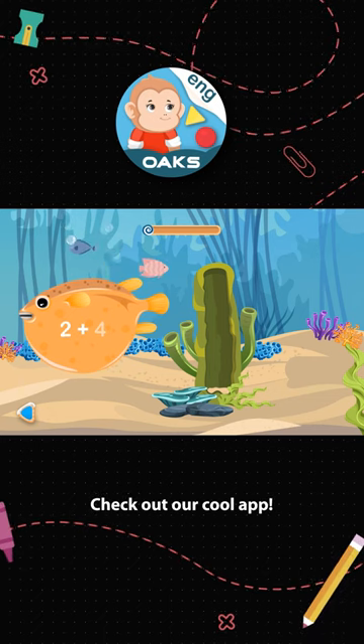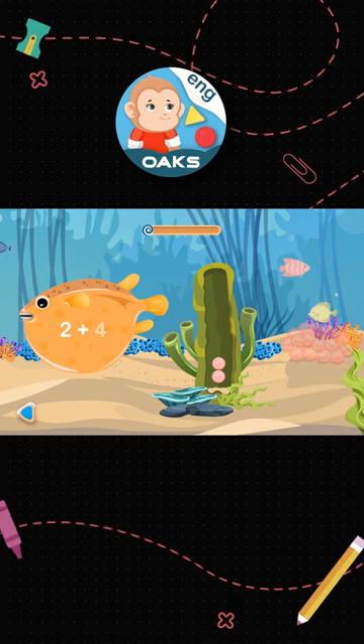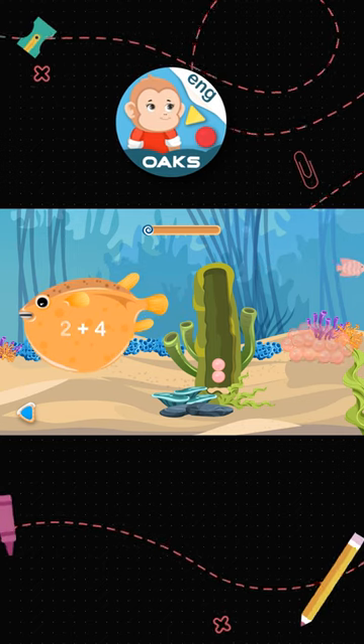First, place two pearls in this coral. Splendid! Then add four more on this coral.